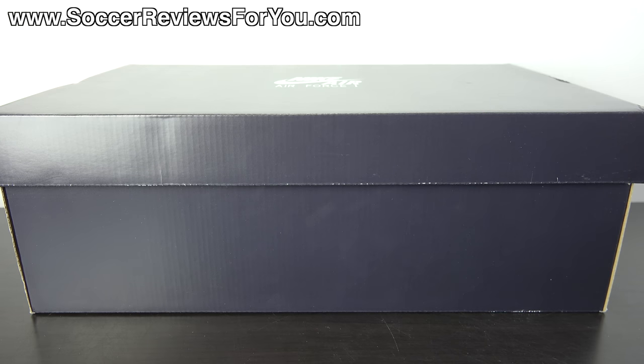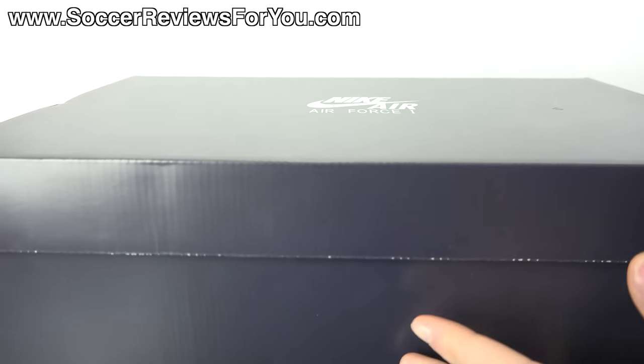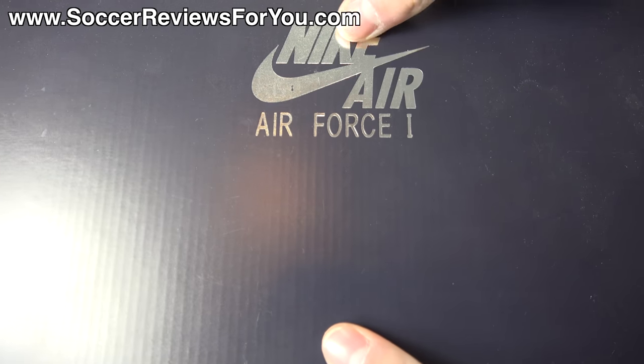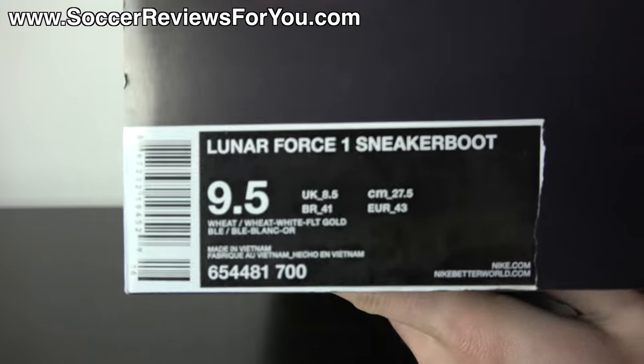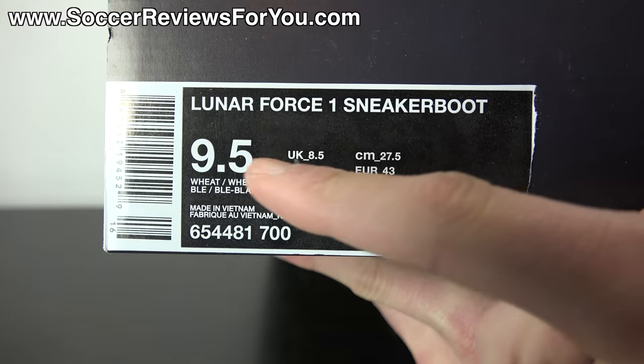Hey guys, Josh from SoccerReviews4U.com bringing you my review plus on-feet video of the Nike Lunar Force One sneaker boot. As you can see it does come in an all black box, with your chrome Nike Air Force One branding there on the top. Give you a quick look at the label, listed as the Lunar Force One sneaker boot.